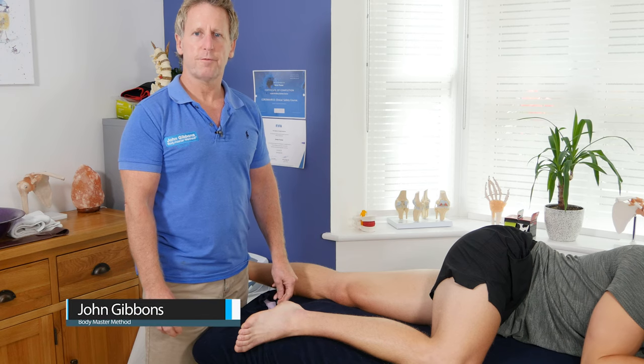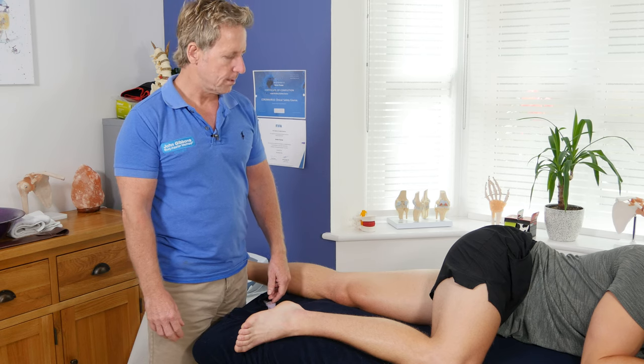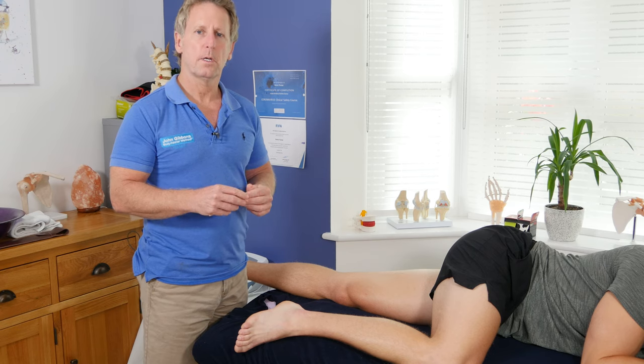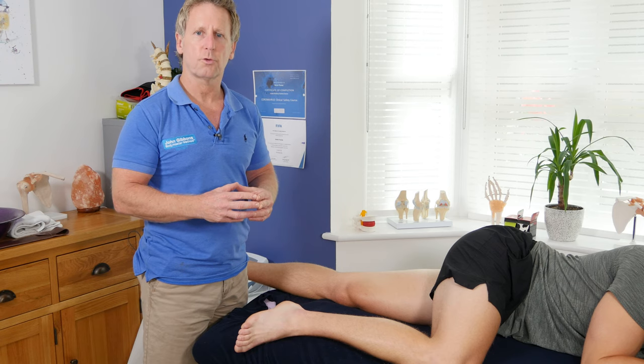In this video, I'm going to show you some soft tissue techniques for the adductor muscle group. The adductors, starting with the smallest, we've got pectineus, and then we've got adductor brevis, then adductor longus, magnus, and then finally we have the long one which is called gracilis.